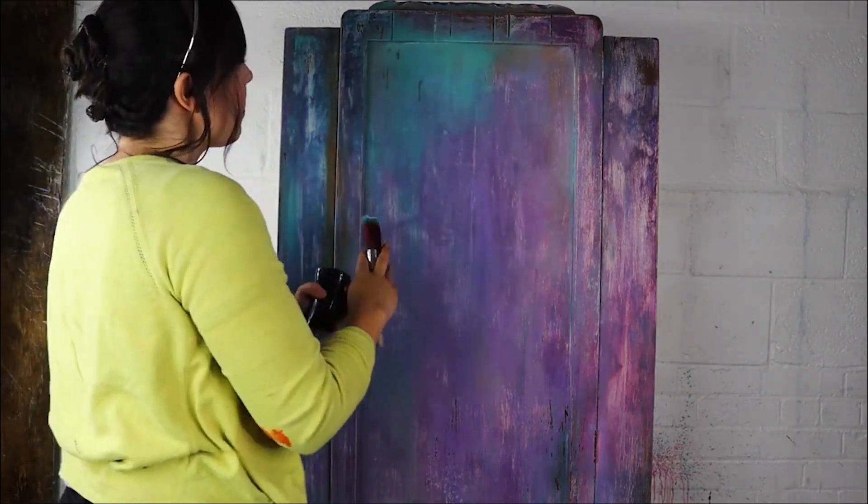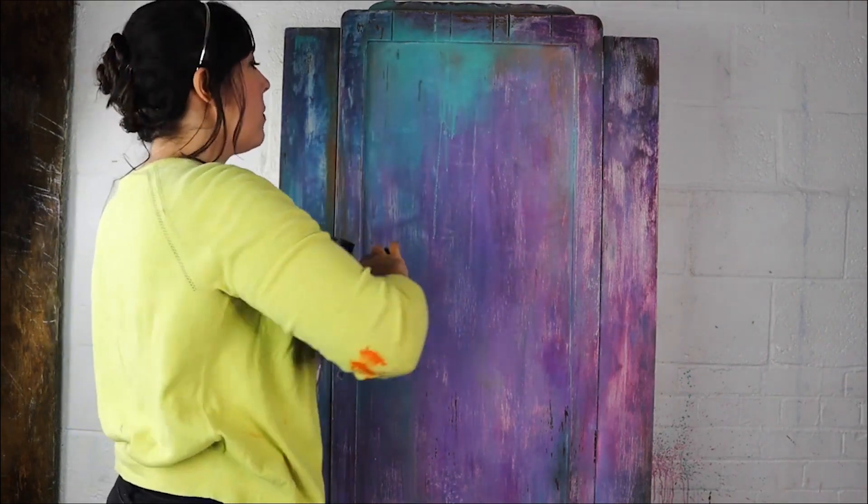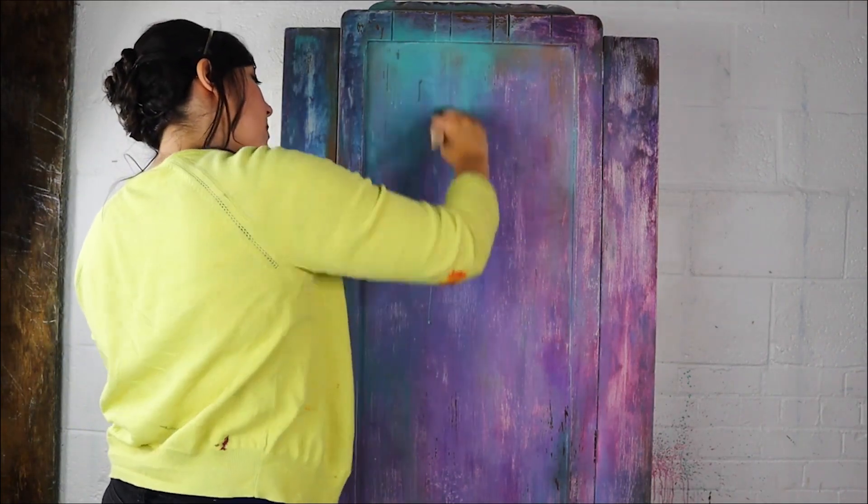I used my water mister to make it drip and then used a brush to drag it down, so that the Mermaid Tail was more of a wash and quite translucent.